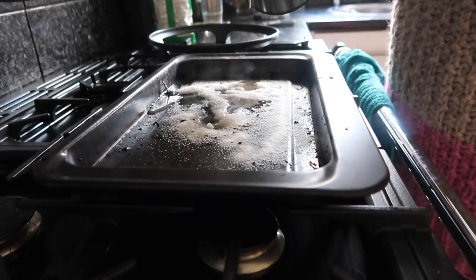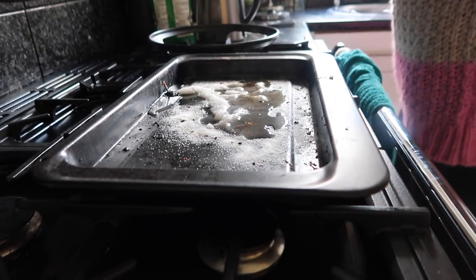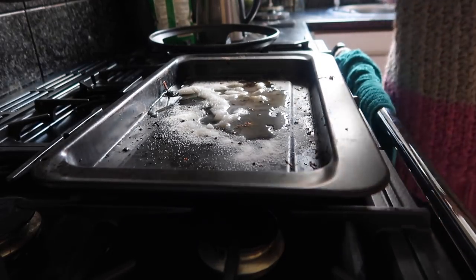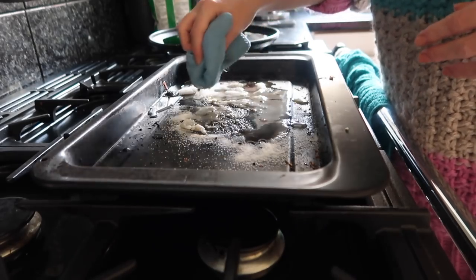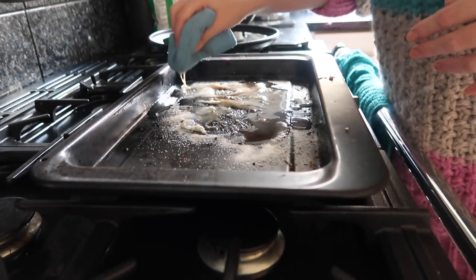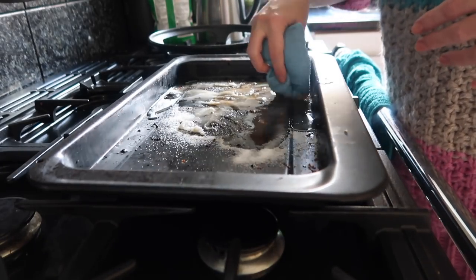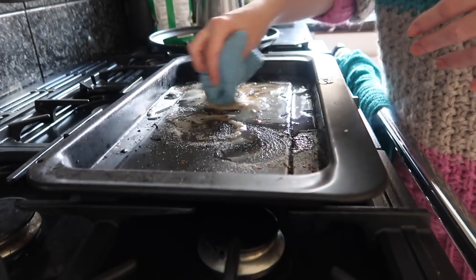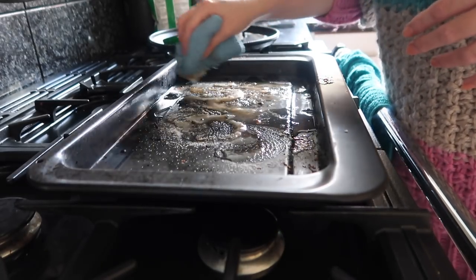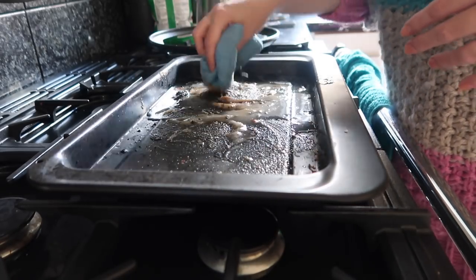I can see it's loosening it already. I am just going to leave it for a little bit — give that a bit of a rub. I'm going to leave it for about 15 minutes and see how we get on. This is exactly what you would do if you were doing inside the oven or on the hob.